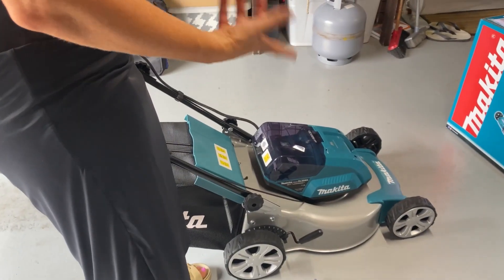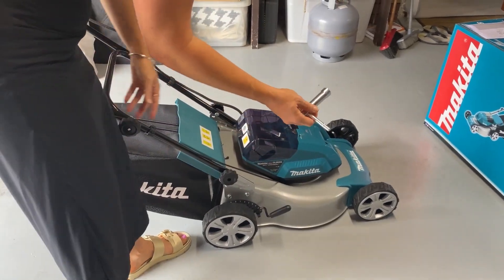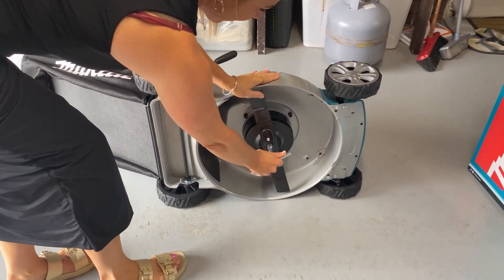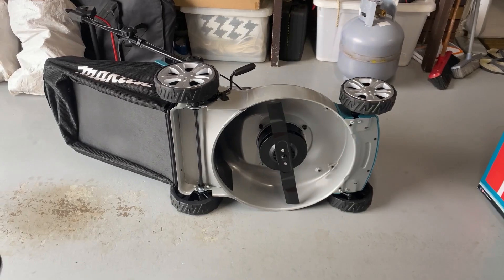If you want a lower cut, you can just drop it down to the bottom there. Tip it over and check the blades underneath to make sure they are nice and secured and tight. You can see the blades there — just make sure it's up nice and tight, and we're good to go.